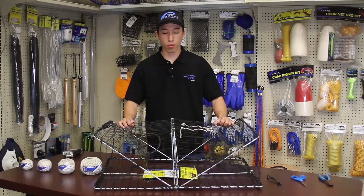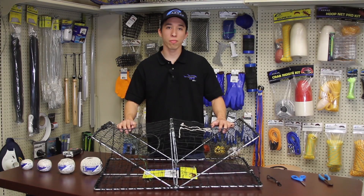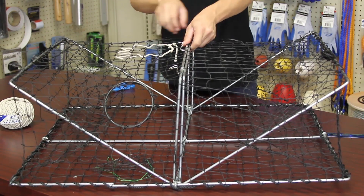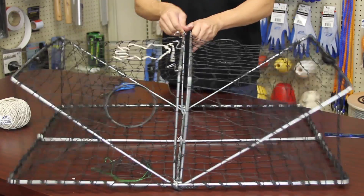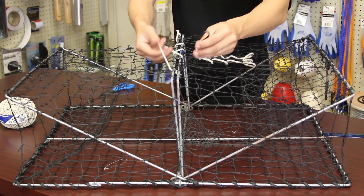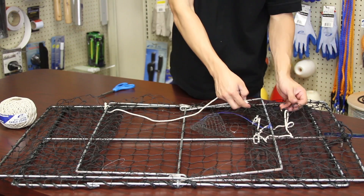For those of you who have the 102W and plan on using it for this year's crab season, here are two options for you to make it regulation compliant. The first option, which is the one that I recommend, will allow you to continue using the metal clips for opening the trap and easily removing your catch, but requires you to cut into your netting. The second option is for those of you who don't like the idea of cutting into your netting. This works just as well but makes the process of opening your trap a little longer.